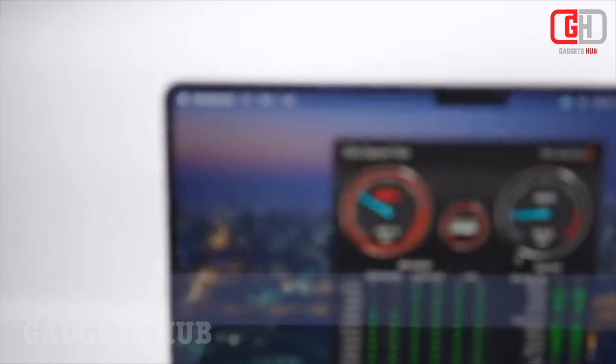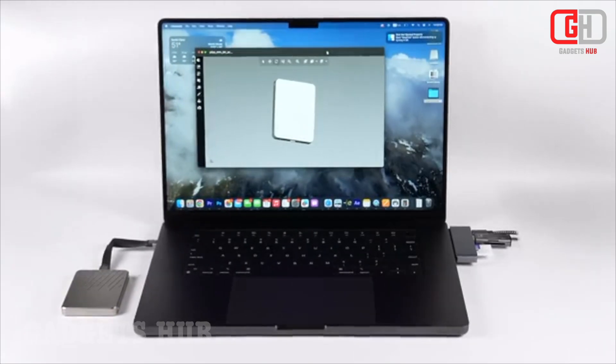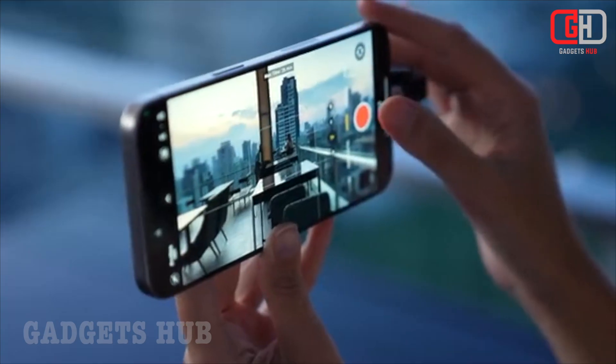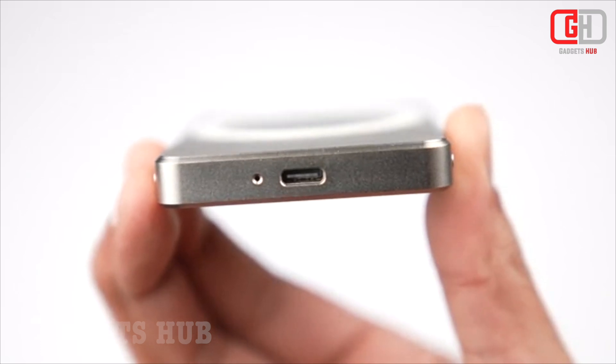Wireless charging supports 15W wireless charging for your iPhone or other Qi-enabled devices. USB-C hub includes a USB-C port for connecting external devices like cameras, hard drives, and keyboards. Data transfer speeds up to 20 Gbps via USB-C for fast file transfers.